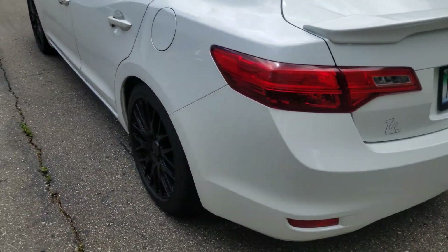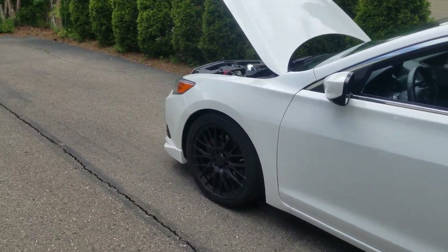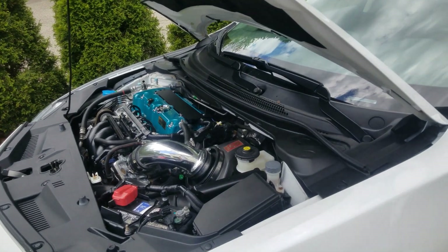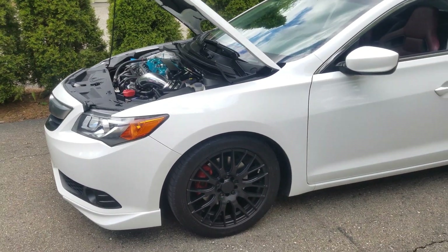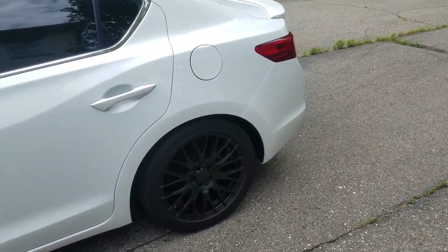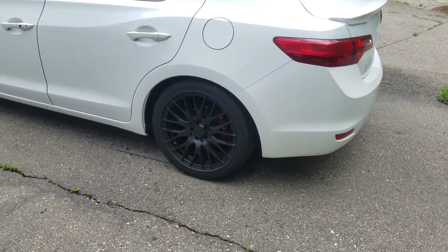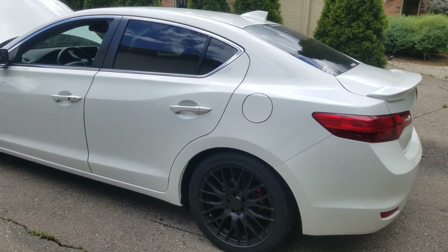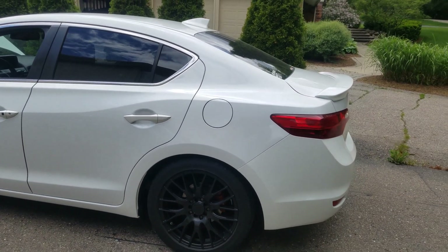I also have the Haasport lower engine mount to prevent the downpipe from hitting the steering rack — that's a must, because there's limited space and it will hit. I also have the Civic SI rear sway bar, which is bigger — I believe it's a 19 millimeter rear sway bar, larger than the OEM one that comes on the ILX, which I believe is 13 or 14 millimeter.